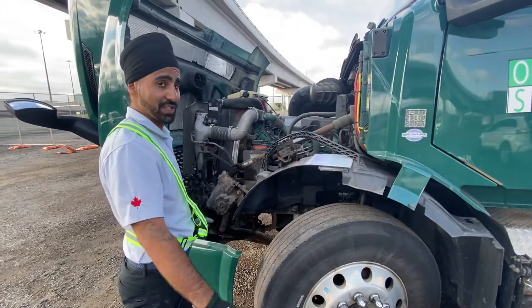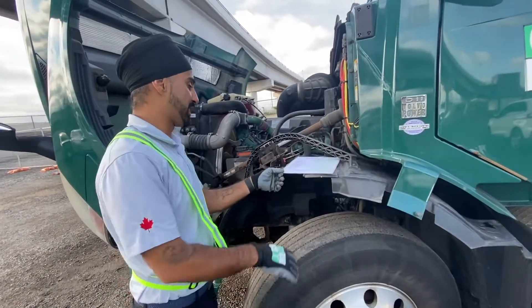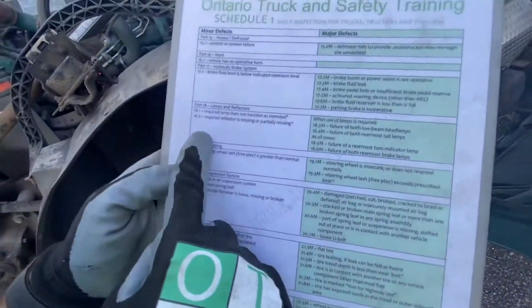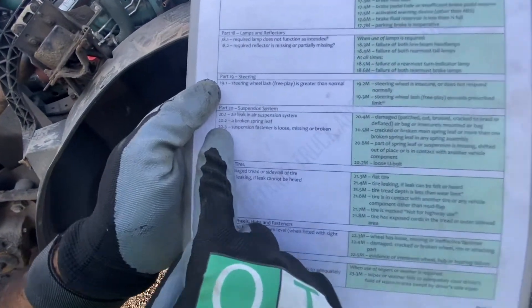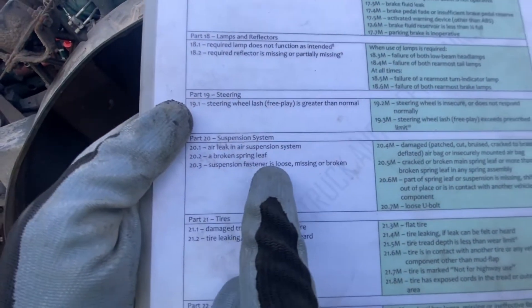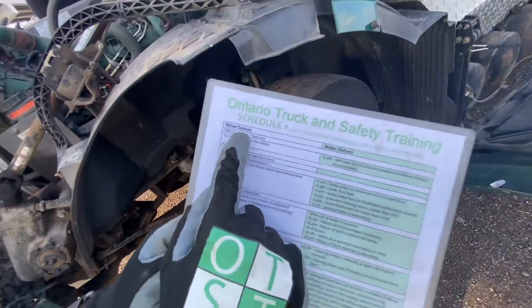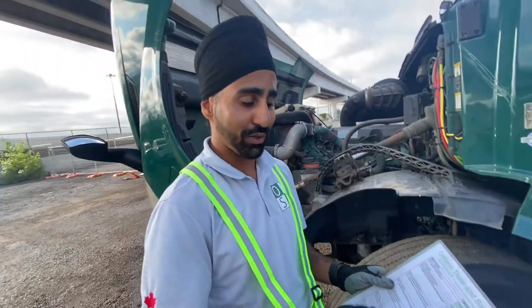Next we would read the defects. Part number 20, 20.3: suspension fastener is loose, missing or broken — it is a minor defect. I would write it in my logbook and I would call my operator. The vehicle is still safe to drive.